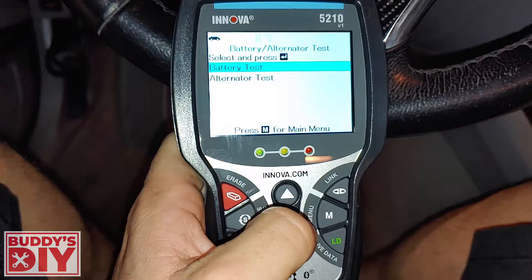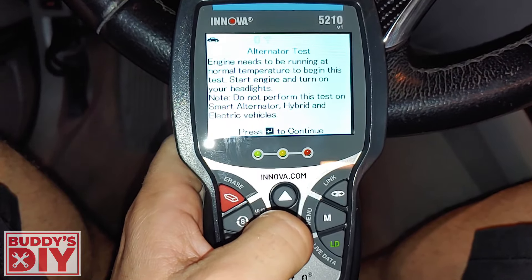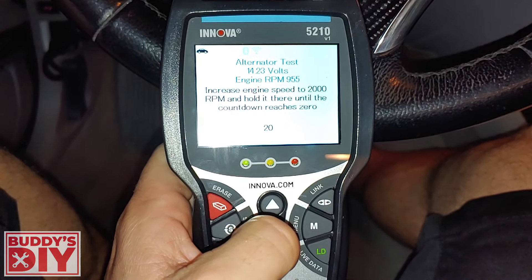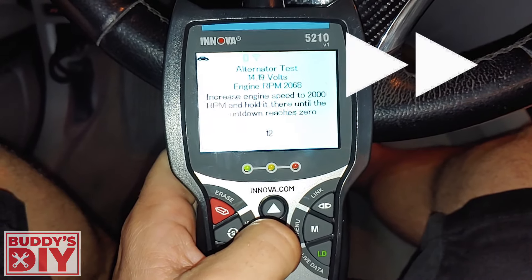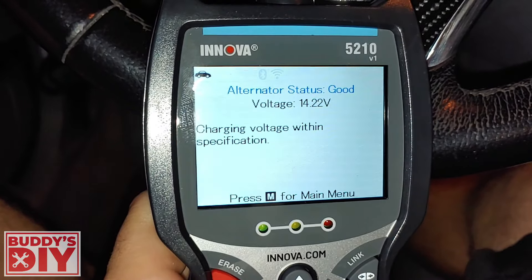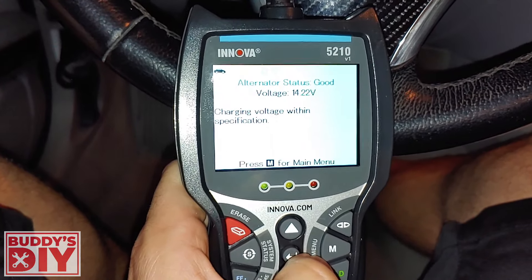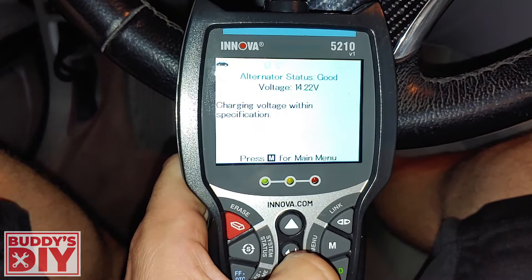Battery alternator test — we can test out our alternator first. We're at operating temperature, so let's continue. We're going to rev the engine at about 2,000 RPMs and it's going to test out our alternator. Our alternator status came back as good charging voltage, which is in specification. That's a pretty cool test. So if your car is dying and you want to know if it's your battery or alternator, you can do this test to weed it out quickly and make sure the mechanic doesn't rip you off.